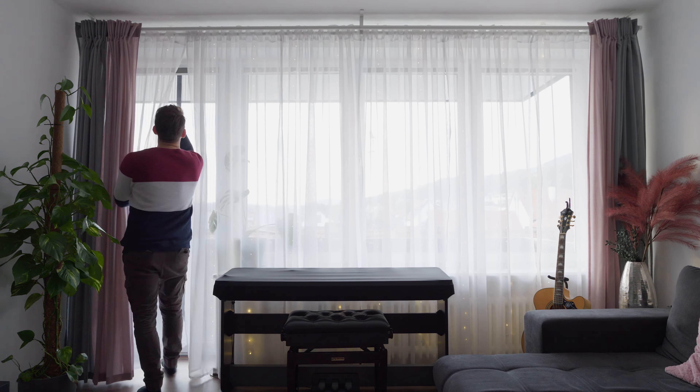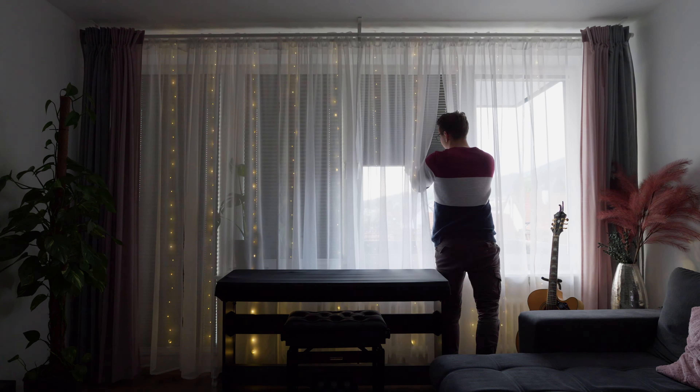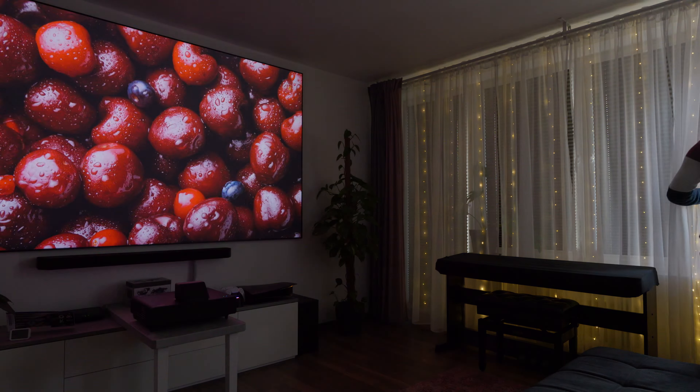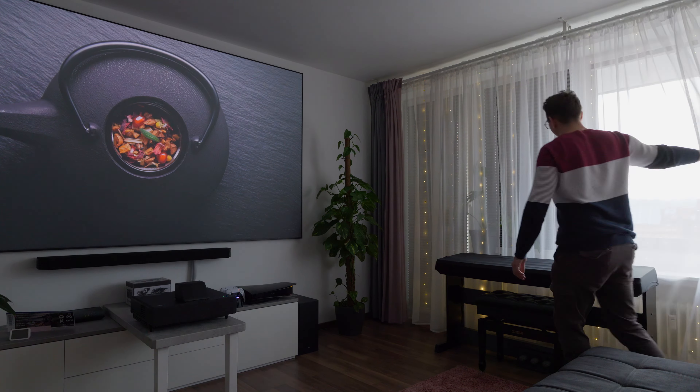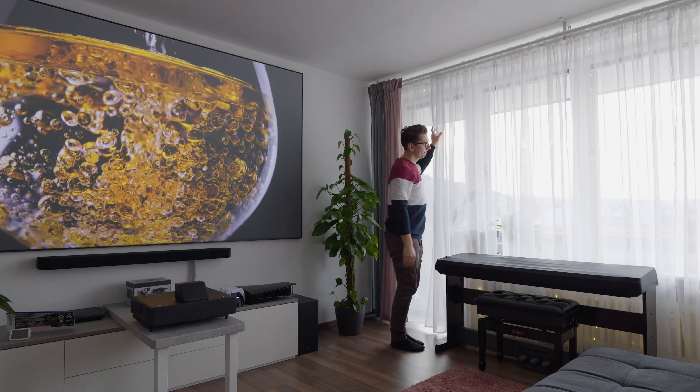It is important that your wall is as even as possible, because many UST projectors tend to suffer from unsharp corners if the uniformity of your wall isn't the best. To maximize contrast even during the day, we decided to get some blinds for our windows, which I can highly recommend. They're not very expensive, but the difference they make is huge — especially if you're watching low-light content like a horror movie, where it is absolutely necessary to have a dark room, as otherwise your projector won't be able to create enough contrast.